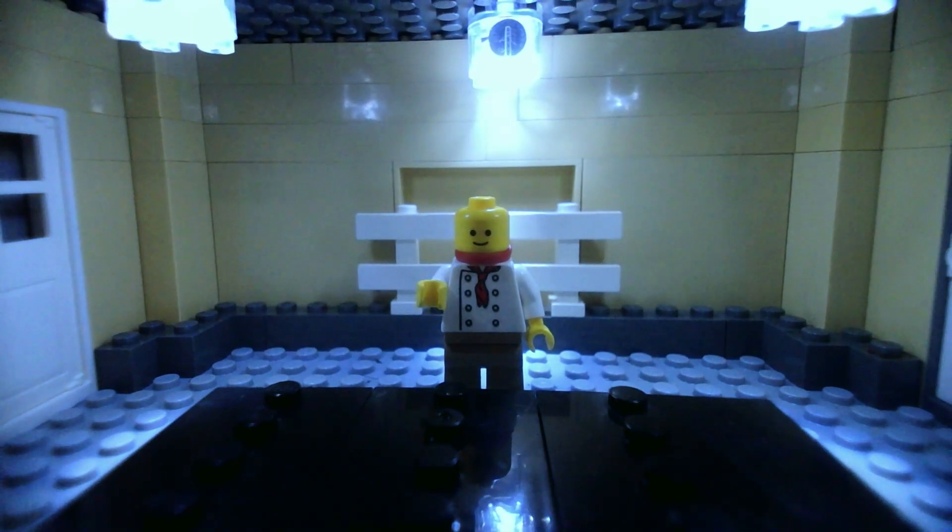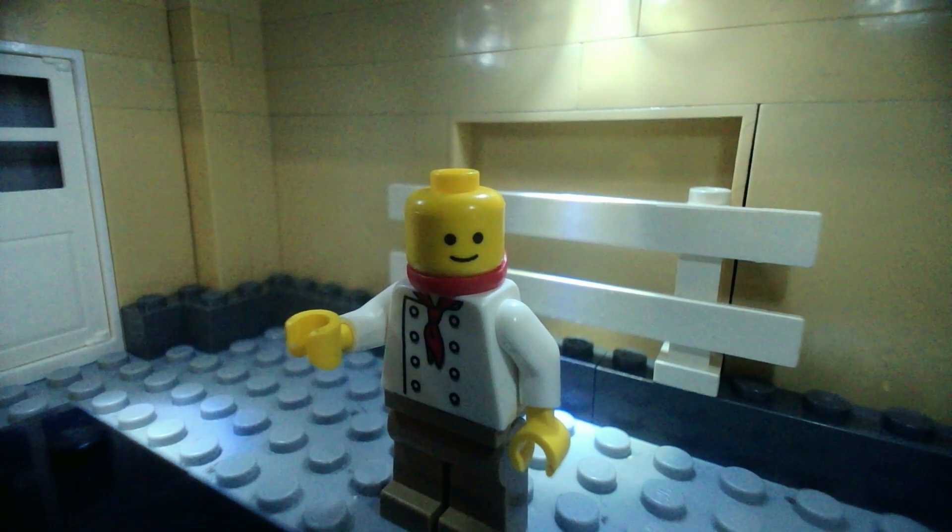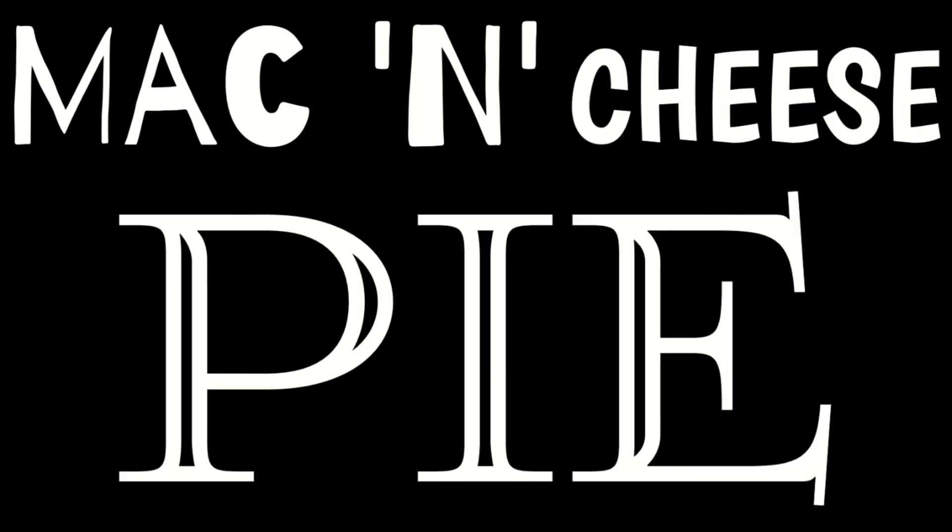Hello and welcome back to Chef Cole's Kitchen Can Do's. Today we're going to be cooking one of my all-time favorites, mac and cheese pie.